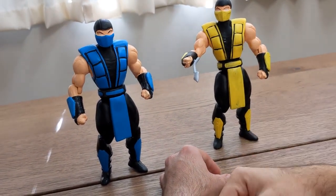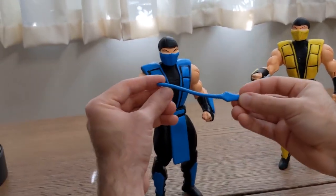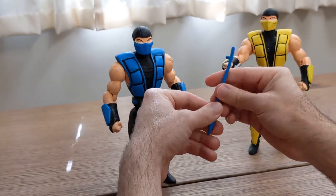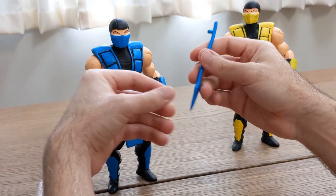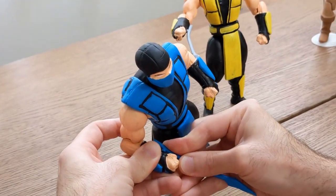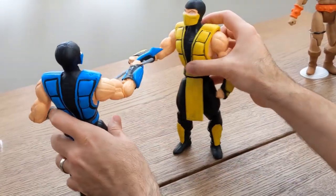And Sub-Zero gets also his traditional accessory that we all know from the games — the same spear from Scorpion, for some reason. Okay, I'll take it. Again, the blue plastic, no paint, and likewise can be pegged on his arm. And so Sub-Zero can go: 'No, YOU get over here! No, YOU get over here! You get over here!'